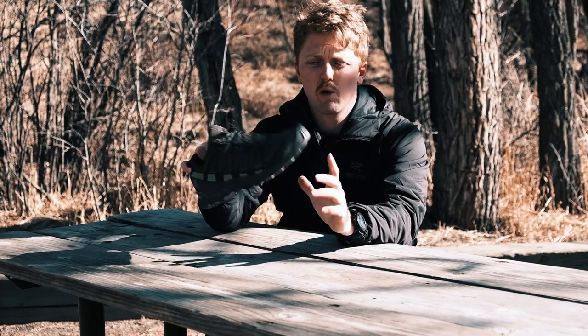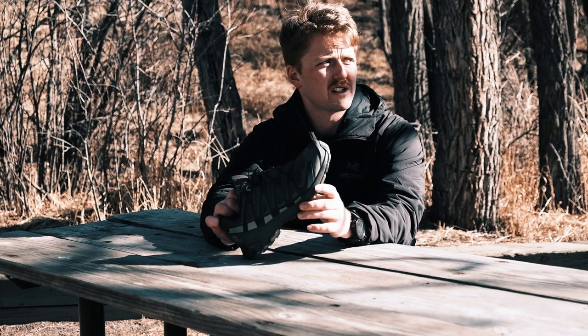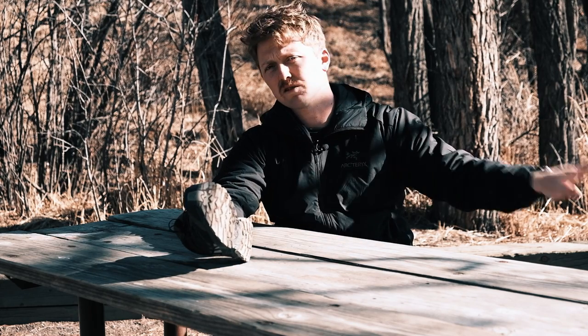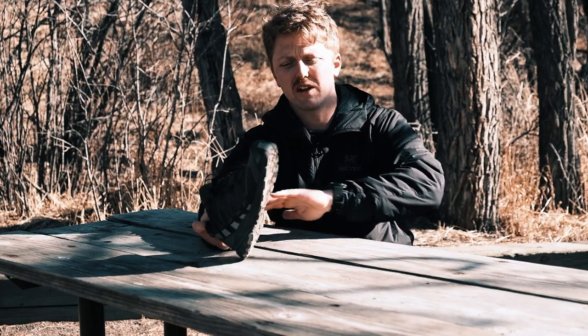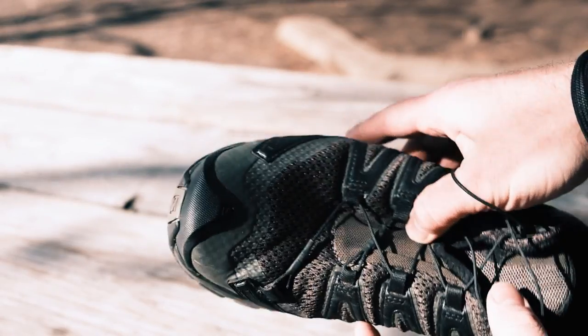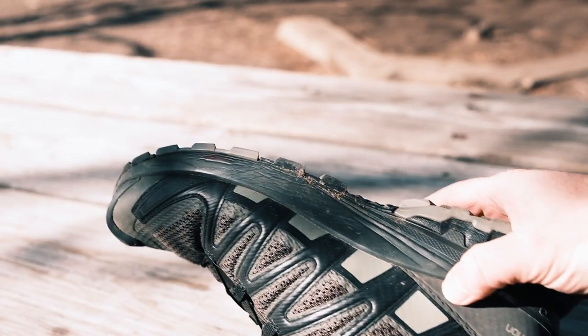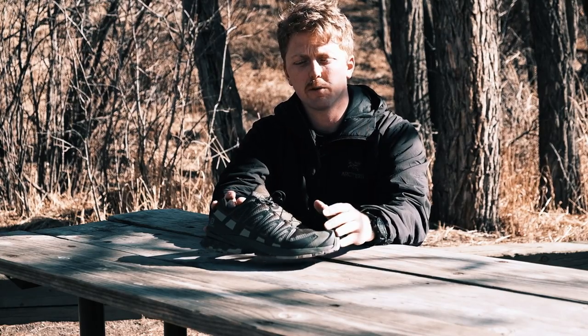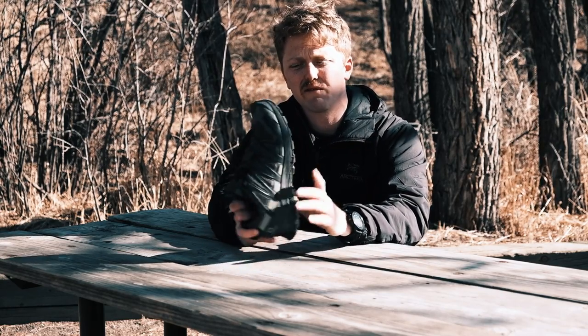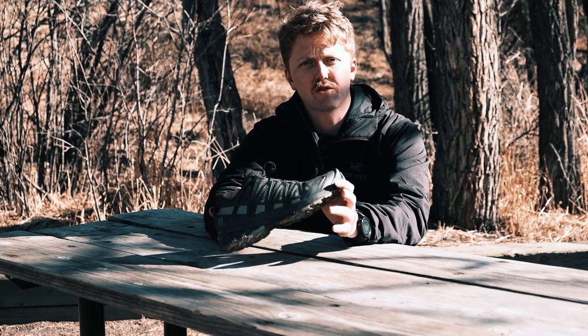Speaking of trail running quick — I would not trail run this shoe. I don't know why Salomon puts this as a trail running shoe. Does it have a good lockdown? Is it athletic? Is it somewhat light? Do you have some grip? Yes, but it's very firm. I have tons of trail running shoes and I use those for trail running — they have cushion, they have full foam. This has that 3D chassis which makes this shoe feel structured and stable, which I know is what they're going for. I like that for a hiking shoe, for a backpacking shoe, even an everyday shoe. But if I'm going on a long trail run, I like that cushion, that full length. I don't need a stability shoe. So you could use this as a trail running shoe, but I don't think it's worth it.